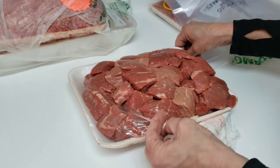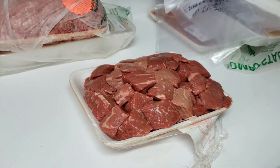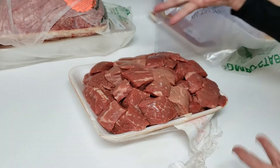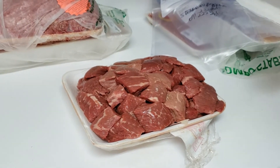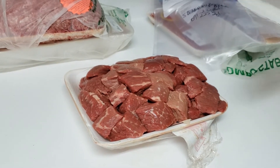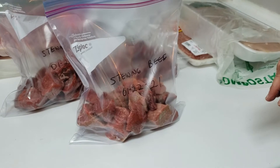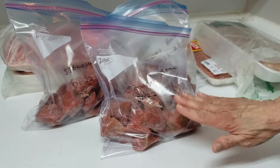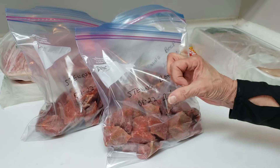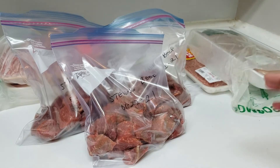The stewing beef package was $30. I generally divide it among three bags, so it's about $10 a serving. I don't cut off any extra fat — it's very lean as it is. If there's a terrible piece I'll give it to the dog. Anything I want to fine-tune and cut excess fat off I do once it's unthawed. There's quite a bit of meat here; at the normal grocery store I wouldn't get that much for $10. The pieces there tend to be very small. I like the nice big chunks because I can leave them that way or cut them smaller.